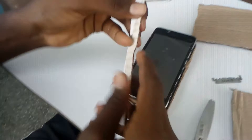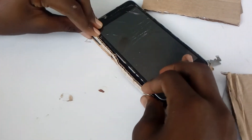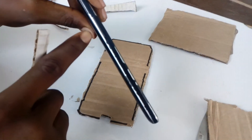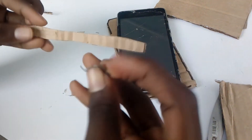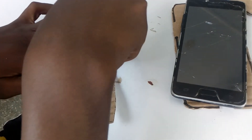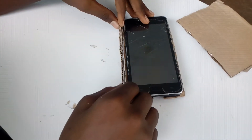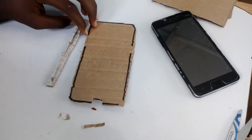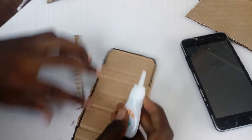After cutting it, check whether it fits. Okay, it fits perfectly — good. So now you cut the volume hole. Take your blade and cut. After cutting it, check whether it fits. It fits.